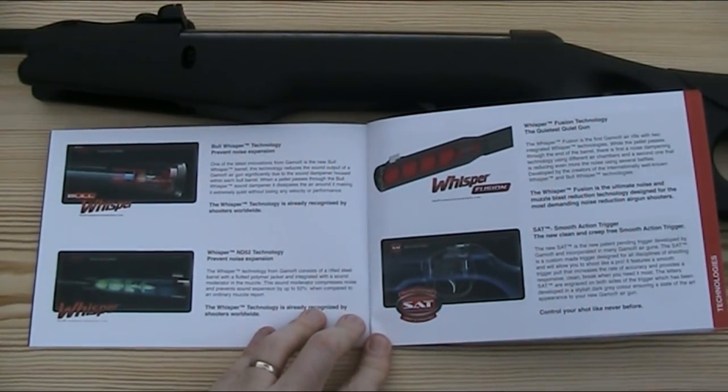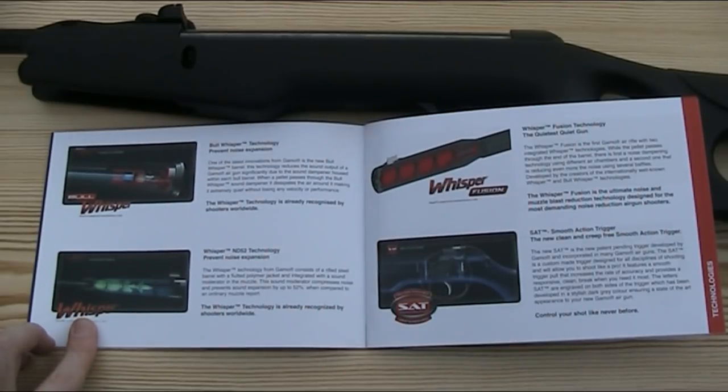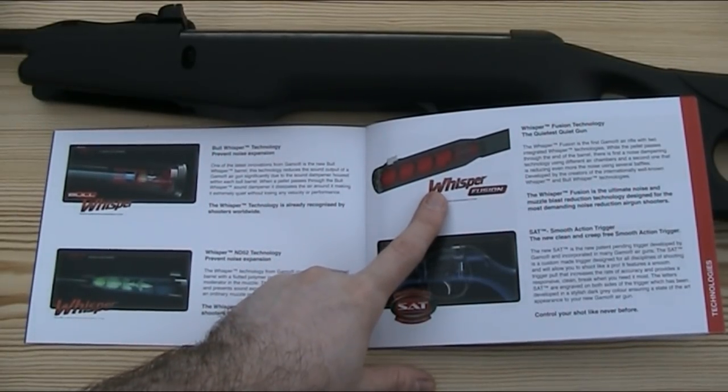Gamo have developed a number of air rifles which have integrated sound moderators in different variants: namely the Bull Whisper, which as the name suggests has a bull barrel; the standard Whisper, which has an integrated moderator at the end of the muzzle; and the Whisper Fusion, which looks essentially to be a combination of the two.